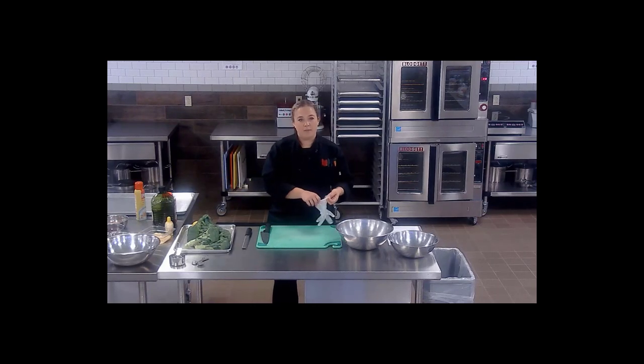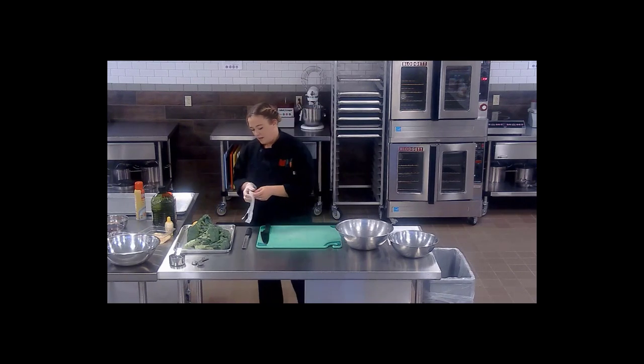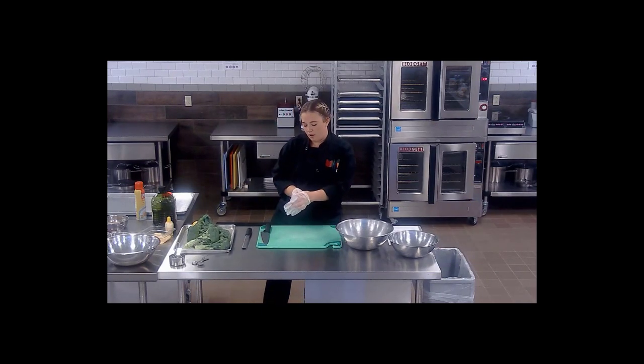I've gotten all my ingredients gathered together and we're going to start working on the prep. We have some nice fresh broccoli here and we need half of it for our roasted broccoli and half of it for our broccoli salad.